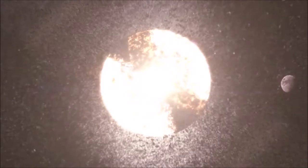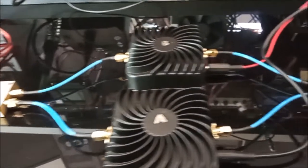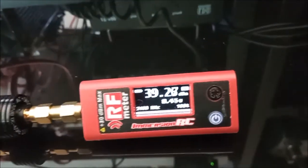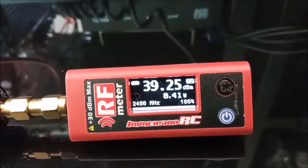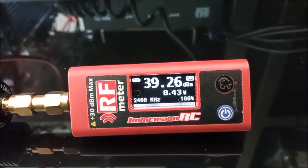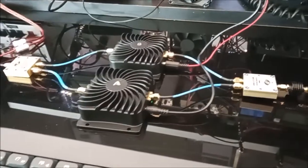Holy cow! I was not expecting that. Okay, I fixed it - there was a loose cable. Here it comes again, and yep, that's the result: 39.2 dBm, about 8.4 watts. So it is possible to get eight watts out of those amplifiers, but you have to use two of them.